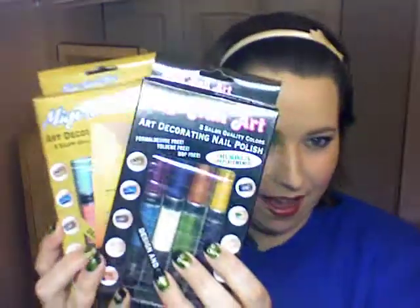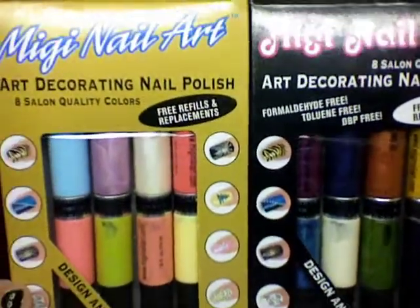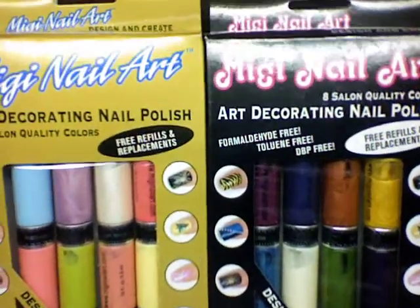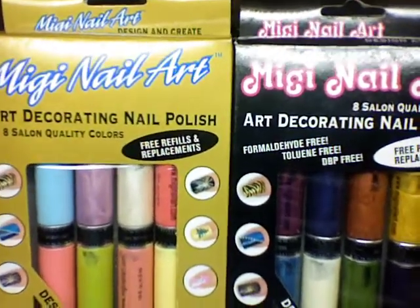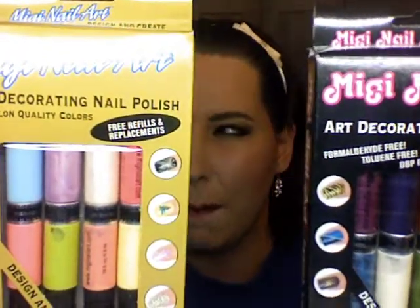Hi everybody! I'm going to do a video today about Miji Nail Art Pens. So when it comes to nail art pens, Miji Nail Art Pens are probably some of the best that you could possibly get. I say that having tested other ones by like L'Oreal or Sally Hansen — these ones you actually get really fine tips, like pens.